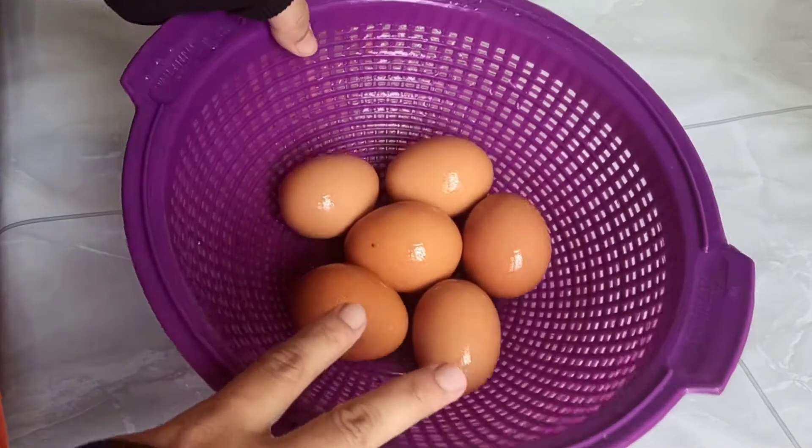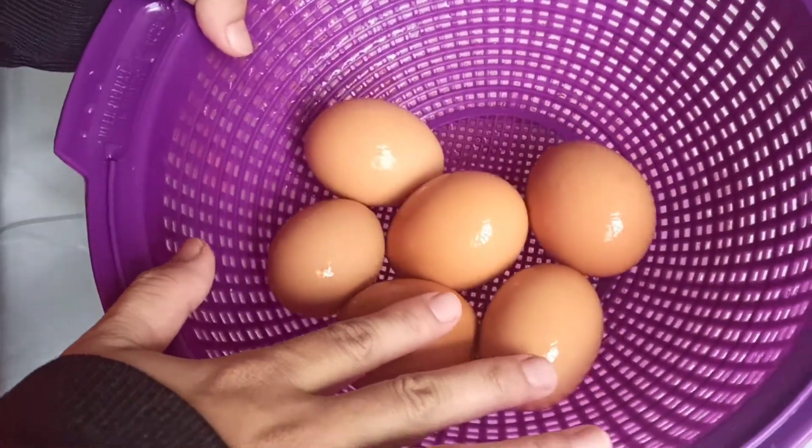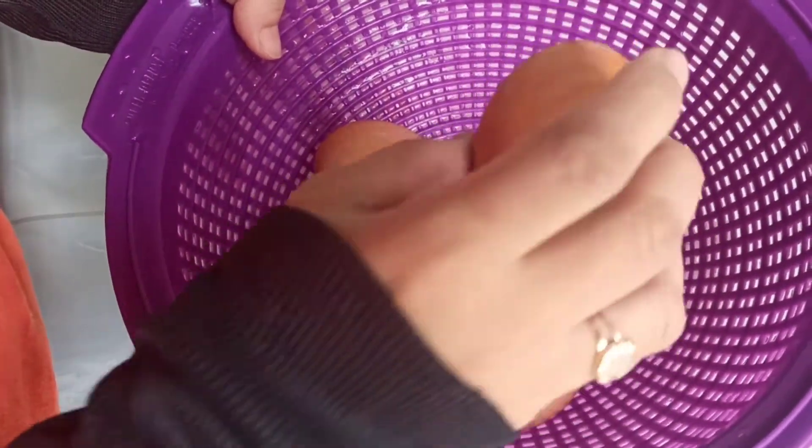Oke, pertama kita siapkan dulu bahannya. Sesuai dengan judulnya, yang pasti bahannya adalah telur ya. Di sini ada 6 buah telur. Ini udah aku cuci bersih.